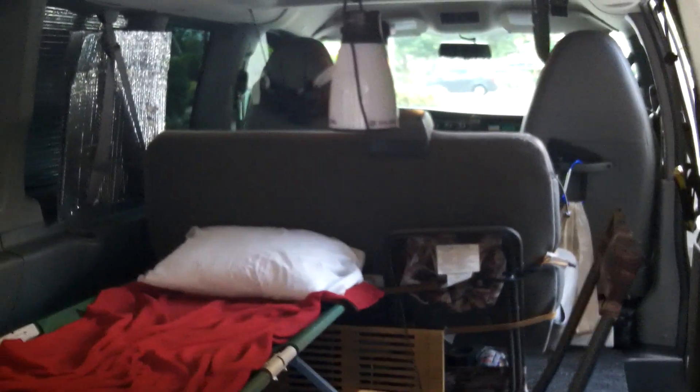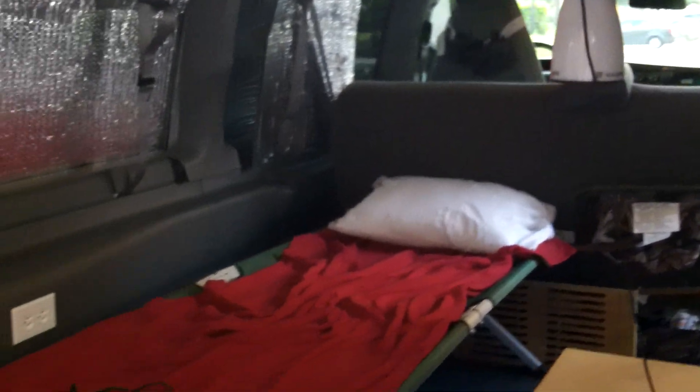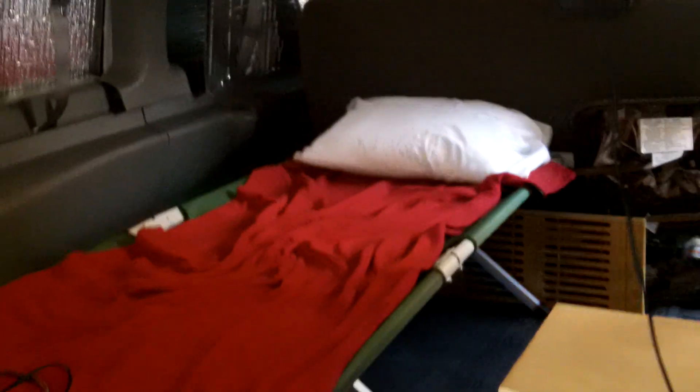Hey guys, Anthony here coming to you from the stealth van. Quick video update — I pulled out the bed frame that was in here because I have to find a leak that was coming under the mat in the center of the van. I mentioned that in an earlier video. While I had everything out, I cleaned the floor up.